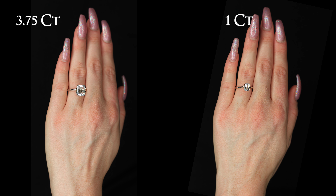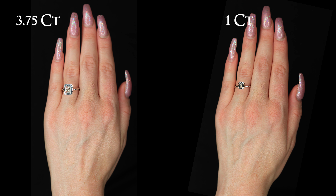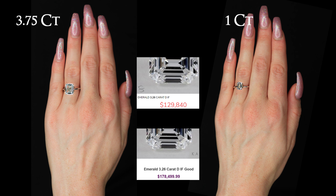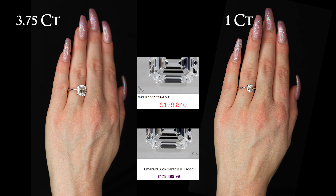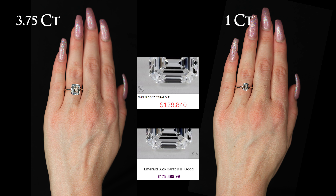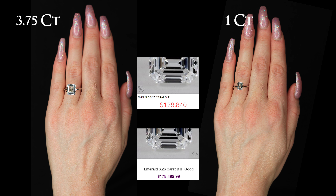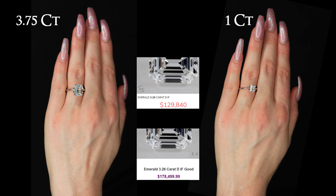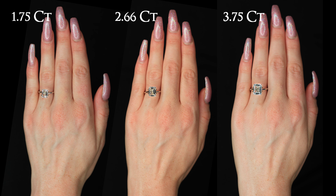With this 3.75 carat emerald shaped diamond on the hand, you'd save $48,660 buying it from that link. All brick and mortar jewelry stores sell diamonds at an inflated rate. It costs money to pay for their rent and their salespeople, which all inflate the cost of your diamond.